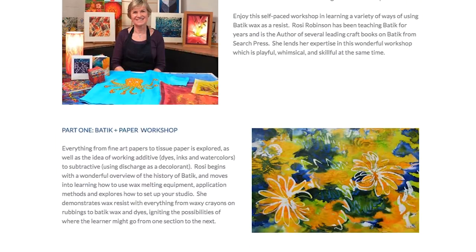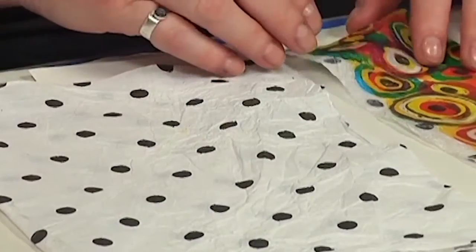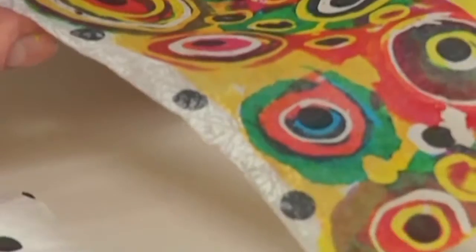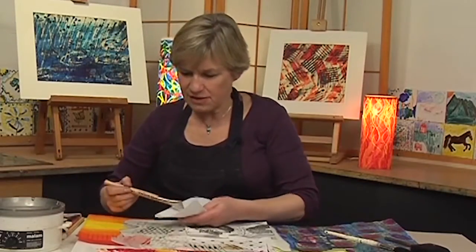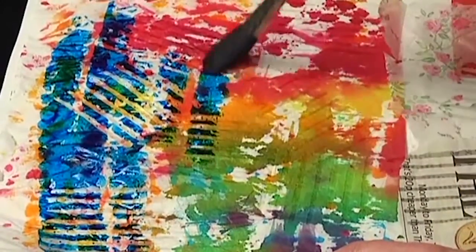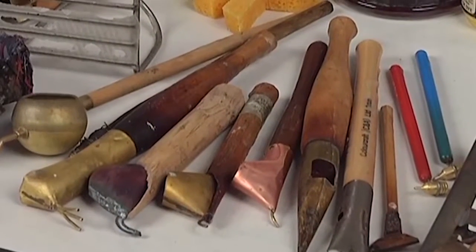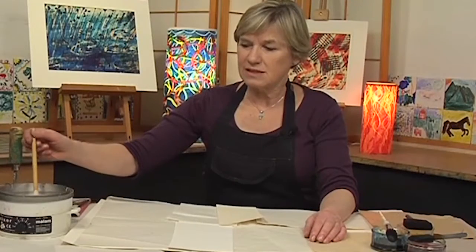In part one, we explore batik on paper. Rosie demonstrates how to work with fine art papers as well as papers you can find around the house — everything from Japanese sumi paper to newspaper and napkins and even tissue paper — worked with wax followed by dyes to create specialty papers. Traditional brushes and tjantings, as well as kitchen utensils, cookie cutters, and even cardboard tubes are dipped into wax and applied to paper.